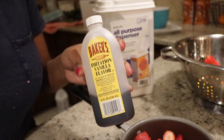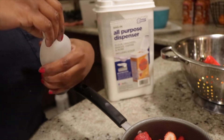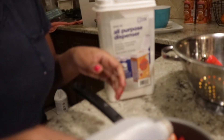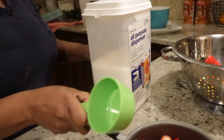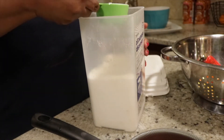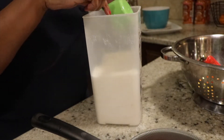If you want to add in some vanilla, this is the point that you would add it. It's not a necessary component of this recipe, however it does give that strawberry glaze sauce just a little more depth and it tastes amazing. I used about a teaspoon of vanilla. Then you just mix it up, and at this point go ahead and put your one-third cup of sugar in as well.